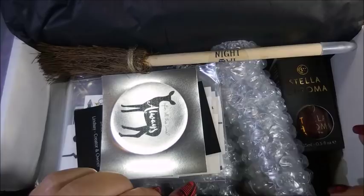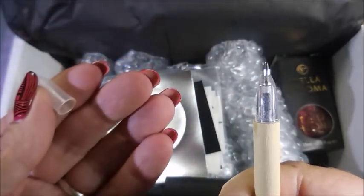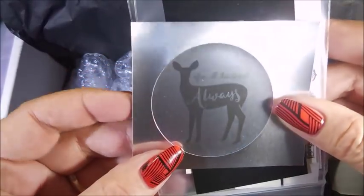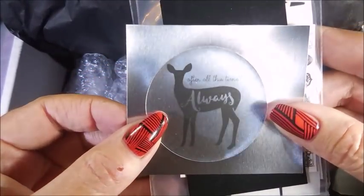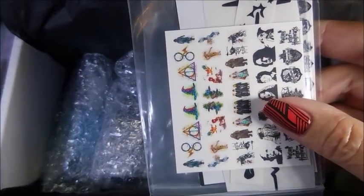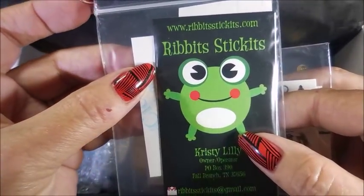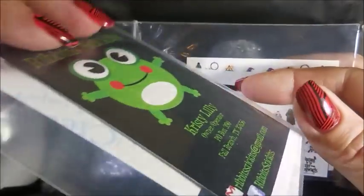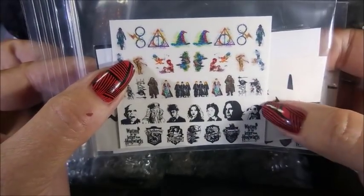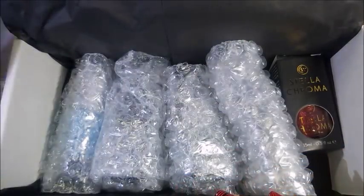One thing I love a lot about this box is that there are so many makers that get in on it. We have a Night Owl Lacquer pin — a broomstick pin, how adorable! This box came with a sticker that says 'After All This Time, Always.' We've got the Night Owl Lacquer pin because they were involved in this. And then these are from Rivets & Stickets — I love Rivets & Stickets. I'll try to remember to leave links for everything down below. They are water decals, and I've got two of those.